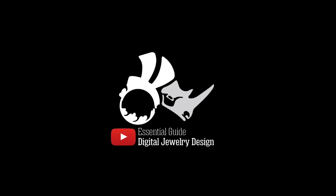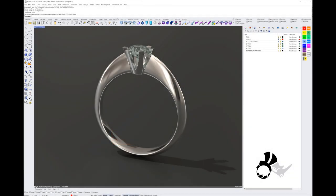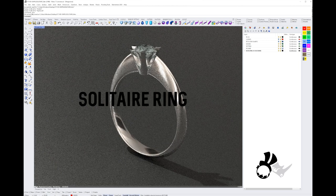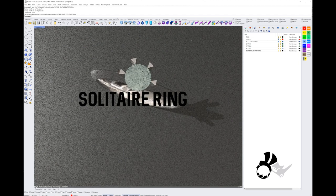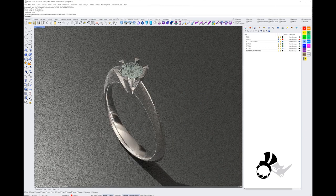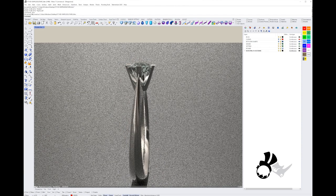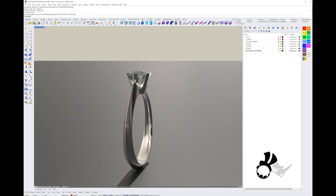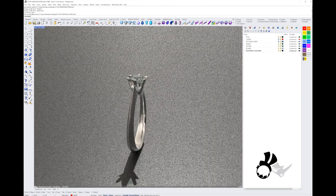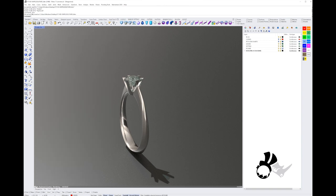Hey there everybody, it's Eva here from Essential Guides to Digital Jewelry Design. Welcome back to another session with us. Today we're going to make a very simple elegant solitaire ring with Rhino, and we're going to look at a couple of ways to sidestep problems that we run into when modeling — like if you're already down the line and you have to go back and change things but don't want to start from the beginning.